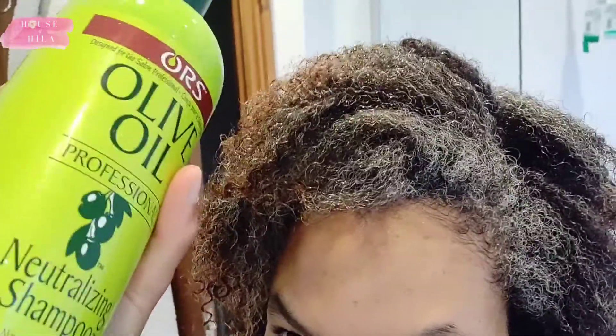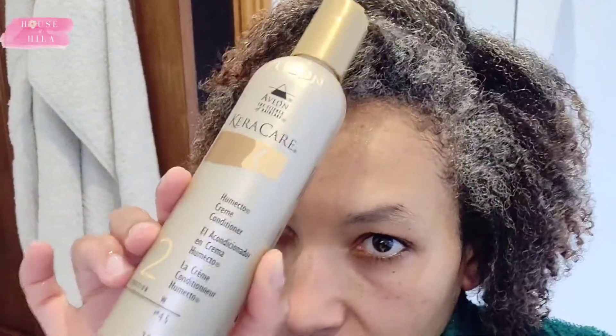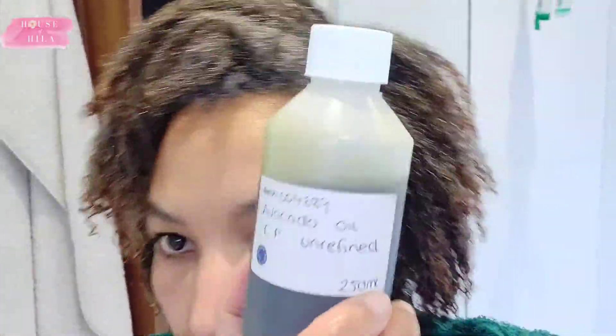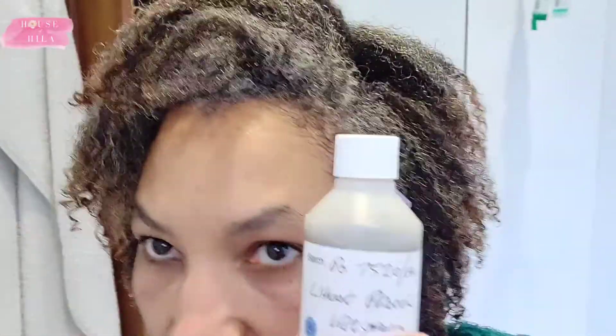I have just washed my hair using this as a clarifier, and I am about to use the Care Care Conditioning Treatment which I am going to mix with some avocado oil and some wheat protein.